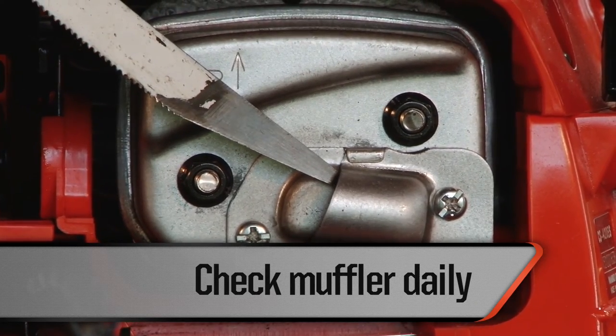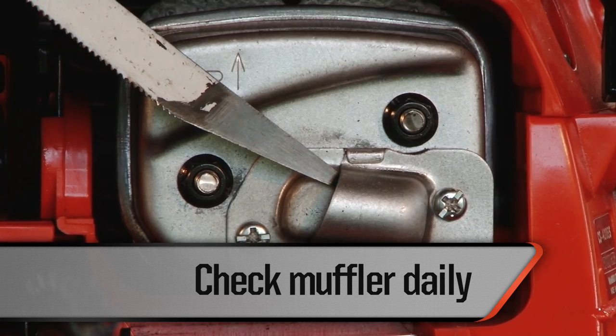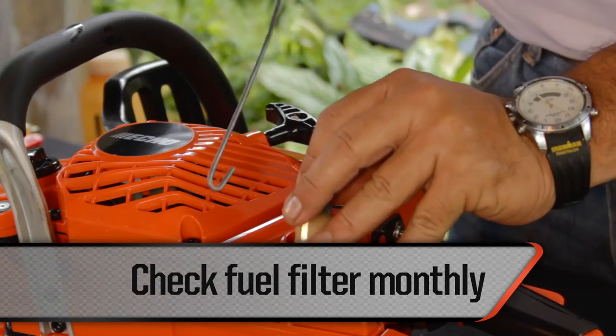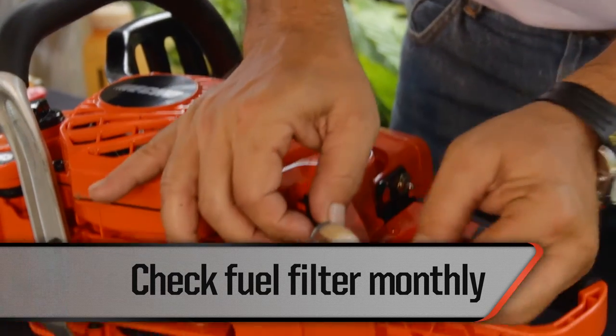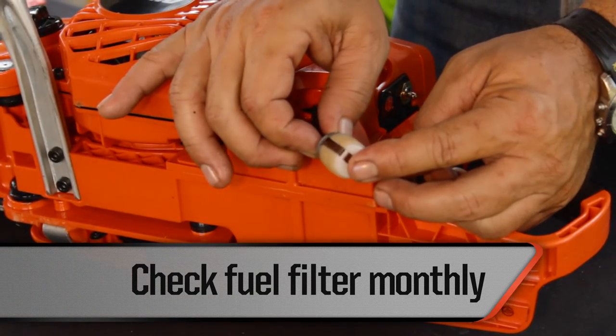Check the muffler daily. If it is clogged, take it to an authorized dealer for cleaning. Check the fuel filter on a monthly basis. If it is damaged or clogged, replace it. The fuel filter should be replaced once a year.